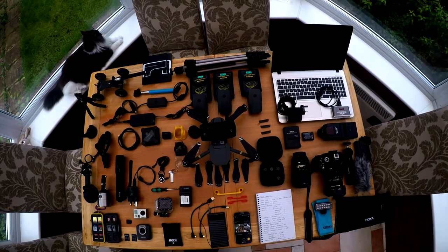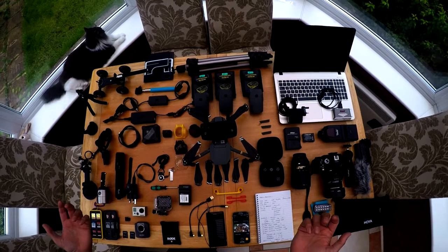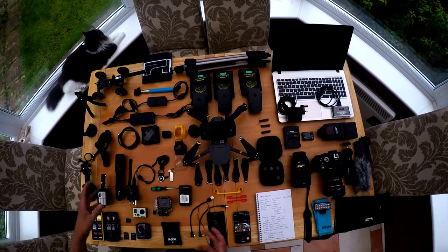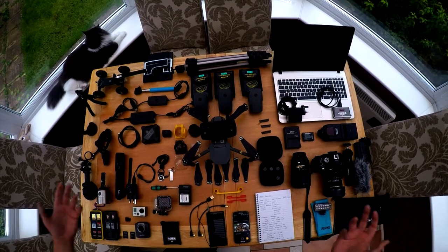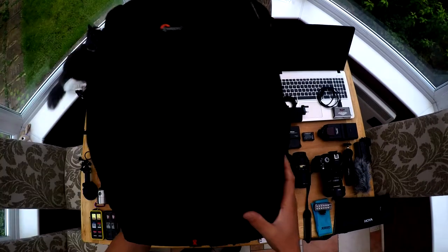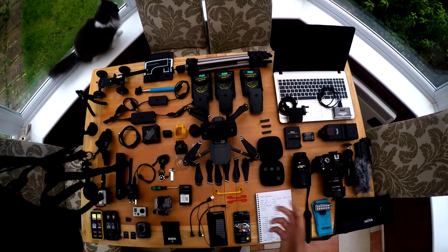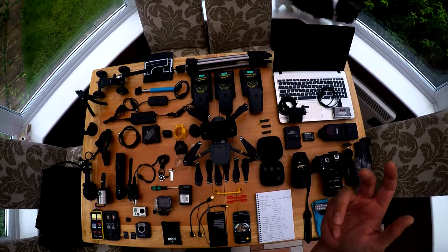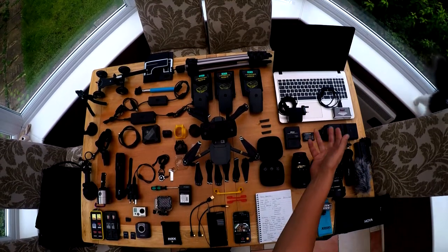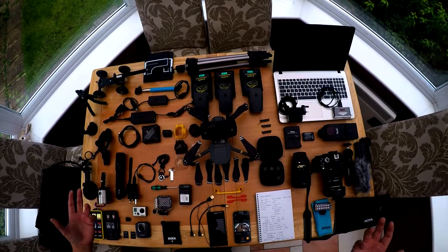Excuse me, there's lots of blood rushing to my head because I'm upside down. As you can see, all this equipment on the table is all the stuff that I'm going to be trying to take with me. I've obviously got the laptop, the drone, my GoPro, another GoPro, my dash cam. As you can see I've got to try and fit all of this into one bag to get it on board the aircraft as my carry-on. You don't want to leave the drone, the laptop, or your GoPro in your hold luggage.